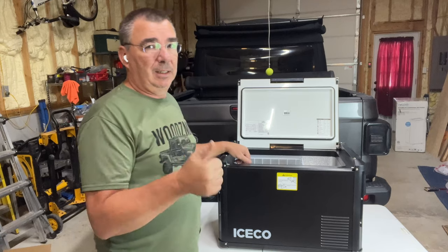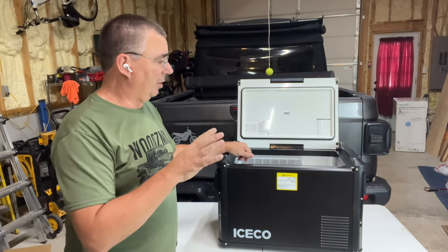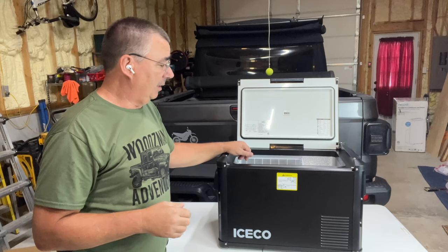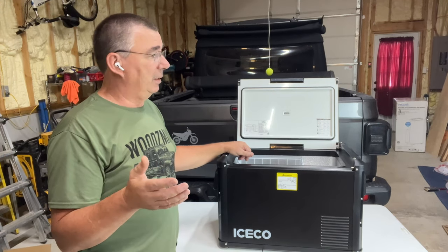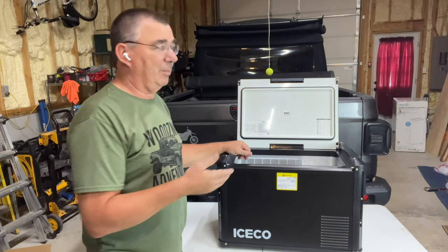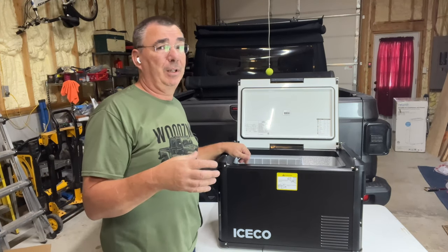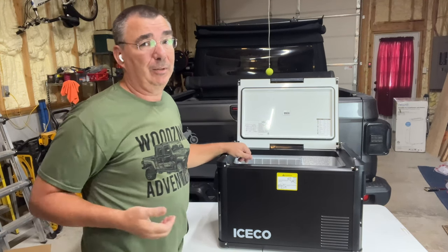You plug this thing into 12 volts, into your house current, hook it up to solar — you can run this in your RV, in the back of your truck, back of your car seat, or trunk. The old coolers with ice are a thing of the past. For the price you pay, you can buy some very expensive coolers and still spend more on ice in the long run than if you just buy a good unit to start with.